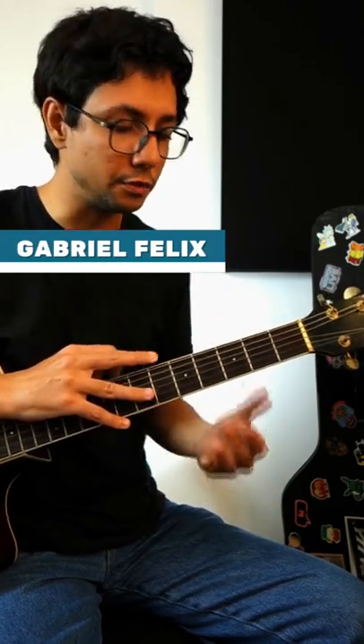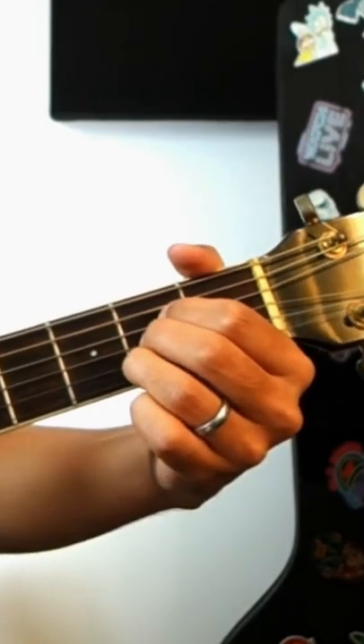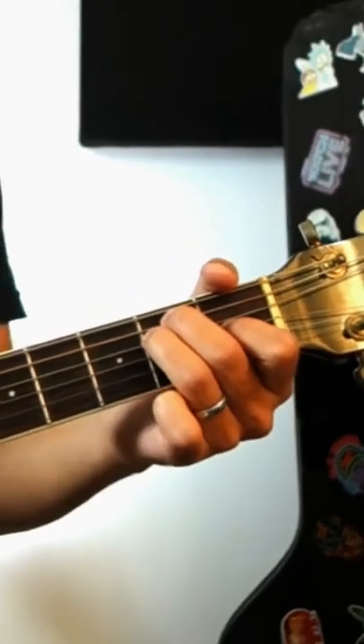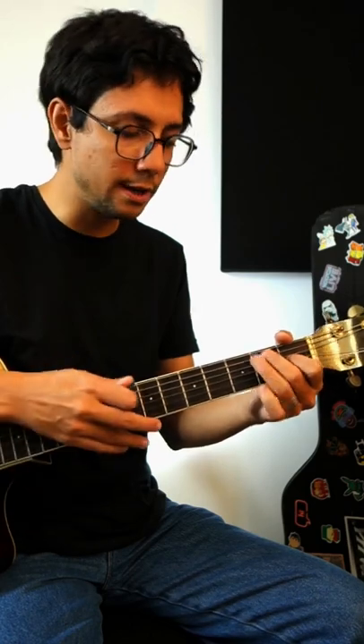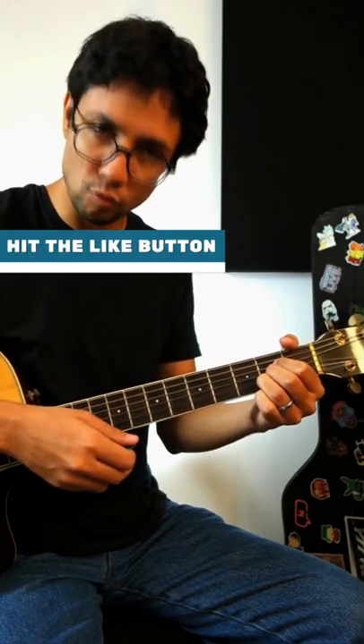Persian black has just two chords during the verse. The first one is E major and the last one is A major. For E major, you can pick every single string. For A major, just pick strings number five, four, three, two, and one.